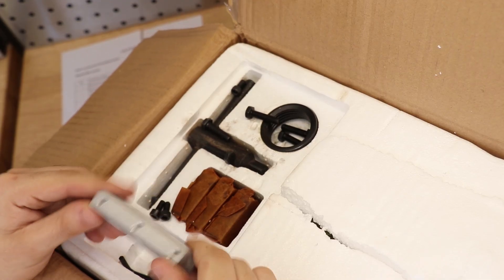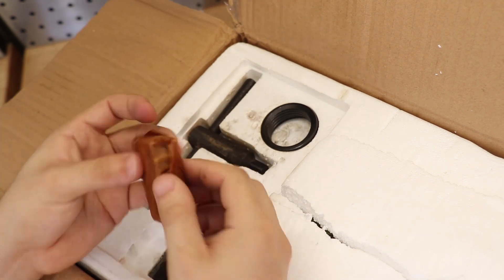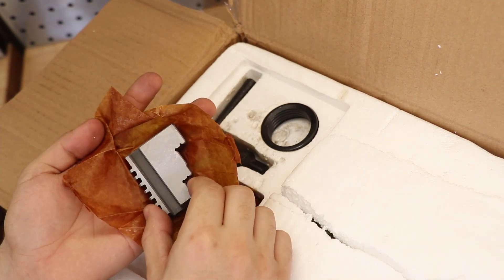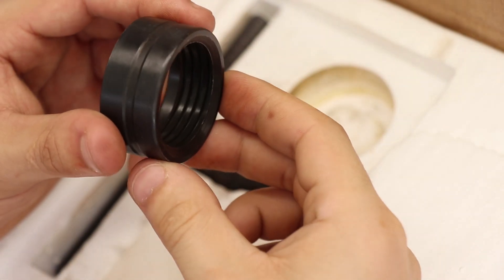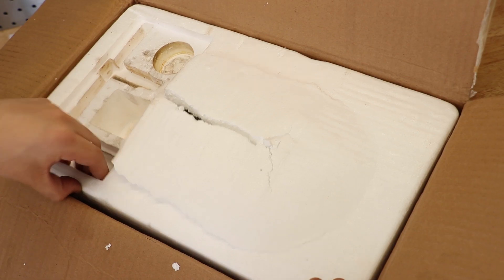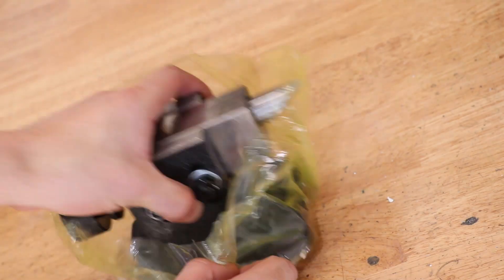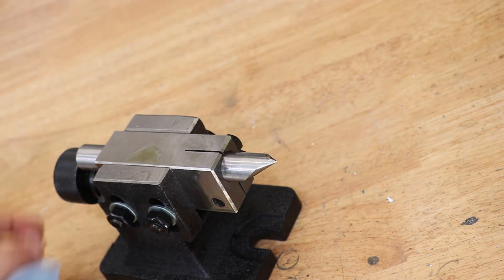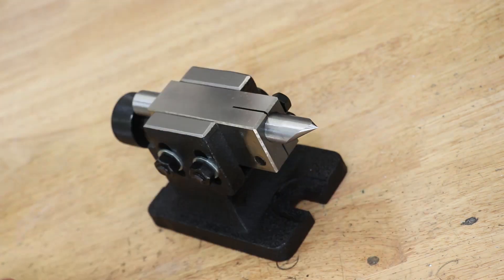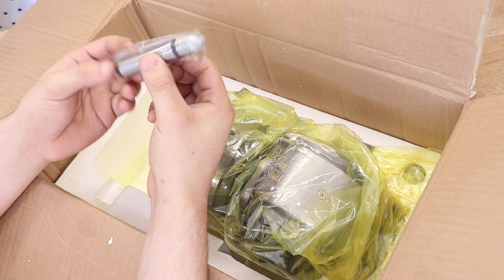Not exactly sure what this is — maybe a dog driver for when you turn between centres. Outside jaws for the chuck, a ring to go on the threaded spindle, a chuck key, and I'm guessing some T-nuts of some sort. There's also a tailstock with an offset centre, a Morse 2 dead centre, and the spindle taper for this is Morse Taper 2.